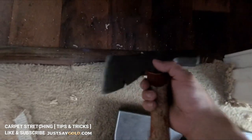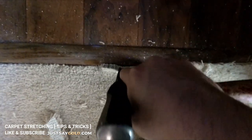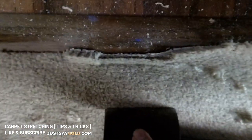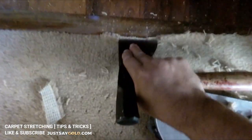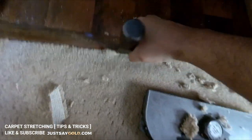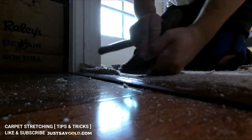After the carpet's been trimmed, I use my hatchet because the edge is thinner than my stair tool, but there are many different tools you can use like a vinyl knife or chisel. I'll mash the carpet straight down and then go at an angle, basically trying to push the carpet under the molding using a side-to-side motion. Of course it's easier to do this using two hands.